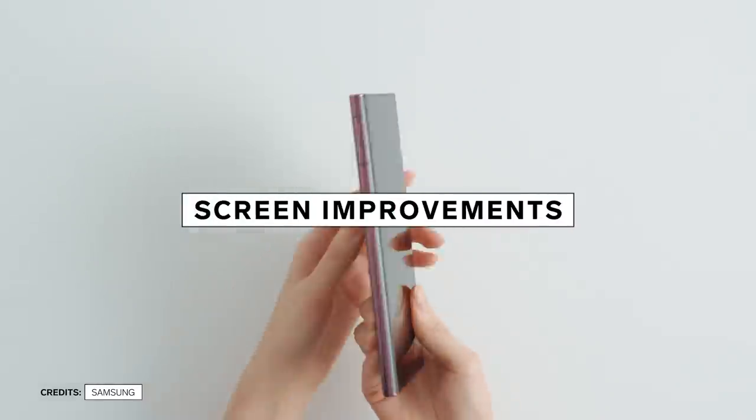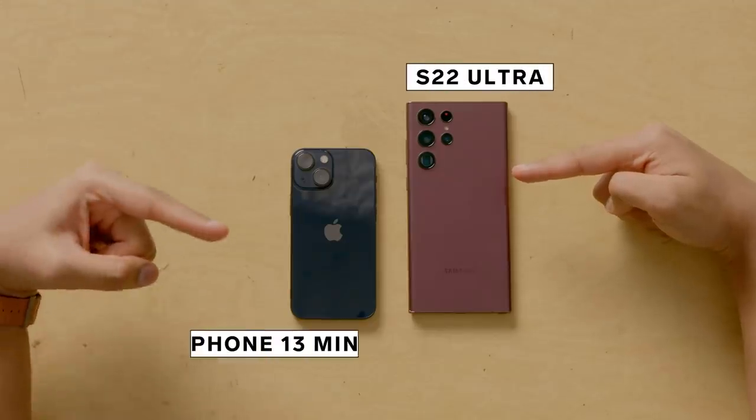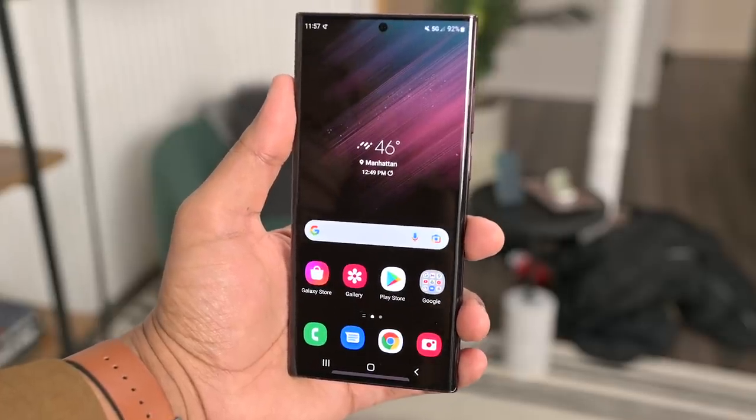Next up, screen improvements. If you have 'Ultra' in the name of a phone, it needs to be big. At 6.8 inches, it's positively massive when you put it next to an iPhone 13 mini. You might hate holding all that screen, but maybe it's just easier to see everything.